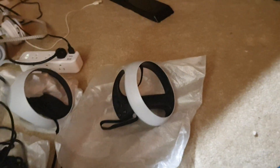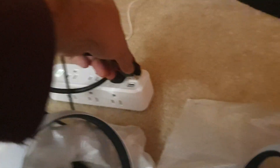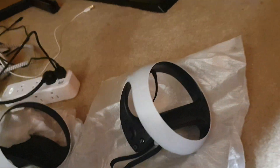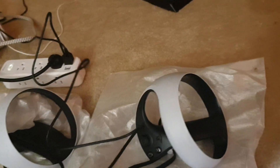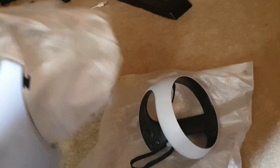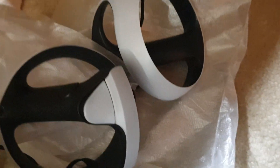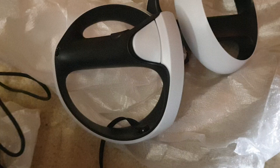So the USB type connector will just plug into the USB port for charging, which I think is here. And it should have a power LED or something to show that it's charging or fully charged.